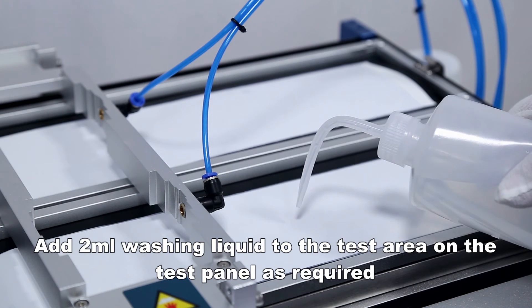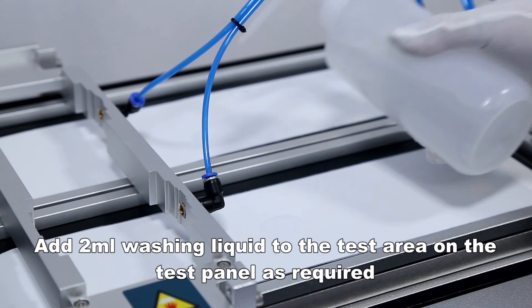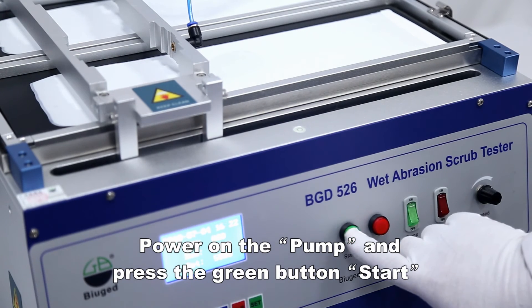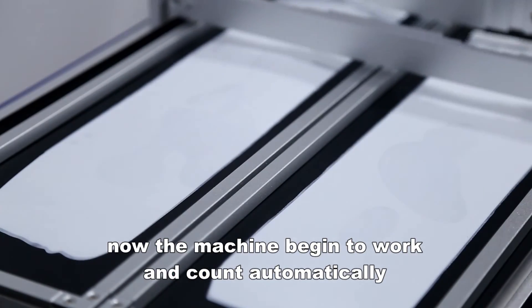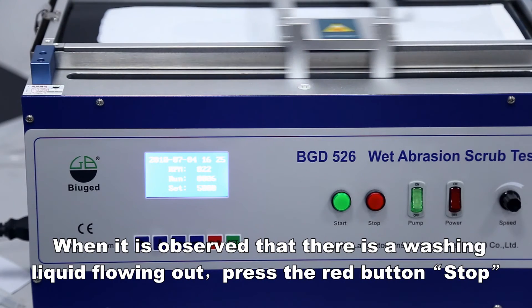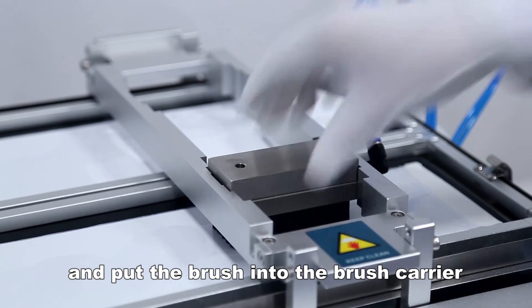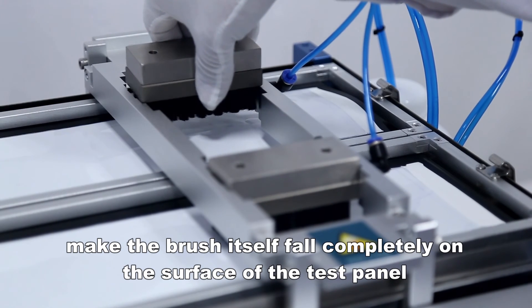Add 2 milliliters of washing liquid to the test area on the test panel as required. Power on the pump and press the green button to start. When washing liquid is observed flowing out, press the red button to stop, then put the brush into the brush carrier and make the brush fall completely on the surface of the test panel.